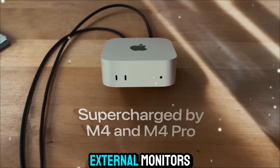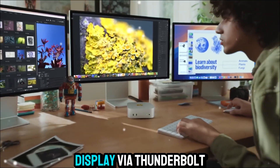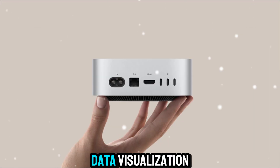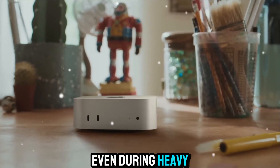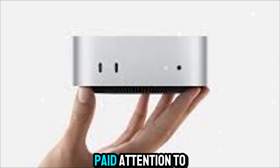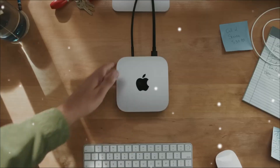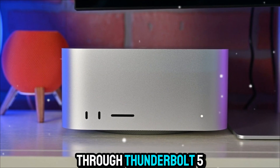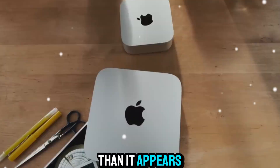If you're a professional who uses external monitors, the M5 supports up to three displays, including one 8K display via Thunderbolt 5 — perfect for multi-screen workflows, video editing, or data visualization. And despite all that power, it stays cool and whisper-quiet even during heavy tasks like 3D rendering or batch exporting. Apple has also paid attention to expandability: you can connect high-speed external drives, eGPUs, and docks through Thunderbolt 5, making the Mac Mini M5 more future-ready than it appears at first glance.